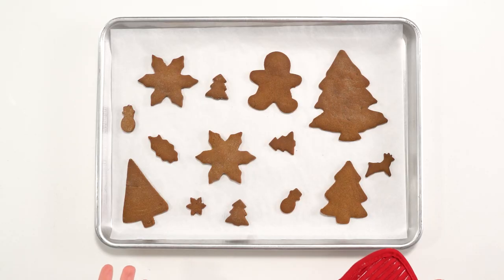After the cookies have baked, let them cool completely on the baking sheet. They're going to be a little soft and fragile while warm, so don't try to transfer them to a wire rack. Just let them cool directly on the baking sheet, and then you can frost them with royal icing or leave them plain. They're very delicious.